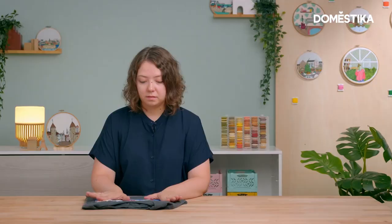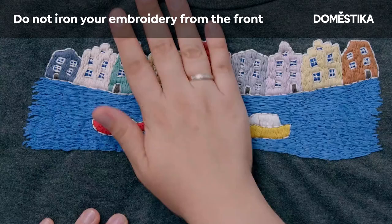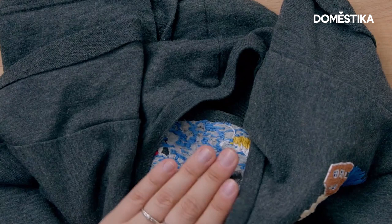There is also a recommendation on how to iron embroidery. You don't iron directly on the thread from the front side. You iron from the back side, and it's better if you put some clothes or fabric over it.